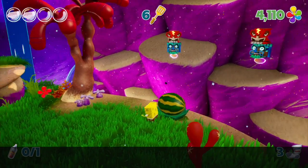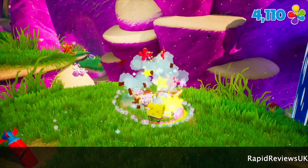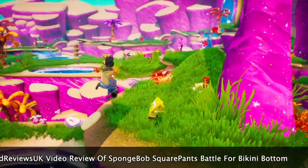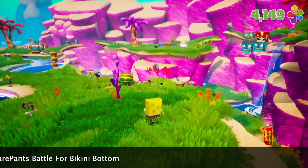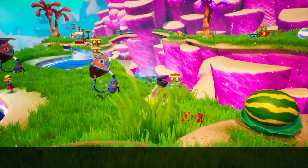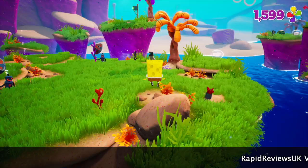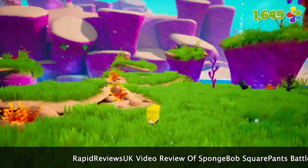If you're five, this is a game you must pick up. It's got about a 10-hour main campaign, but then you can go back and unlock various things — like extra paths, all of the golden spatulas, and ranking up your life gauge on SpongeBob. You also get to play as Sandy and Patrick, though they're not as playable as SpongeBob.